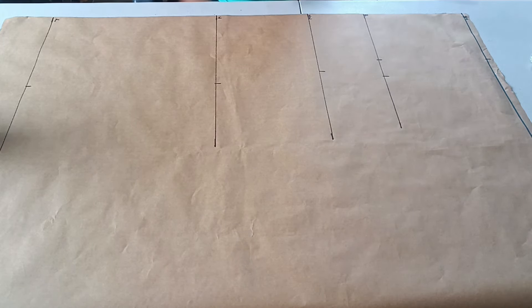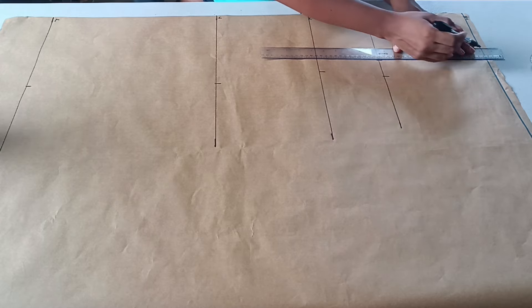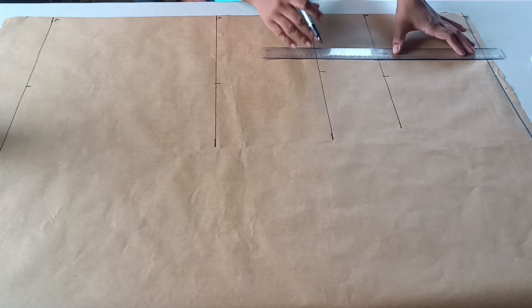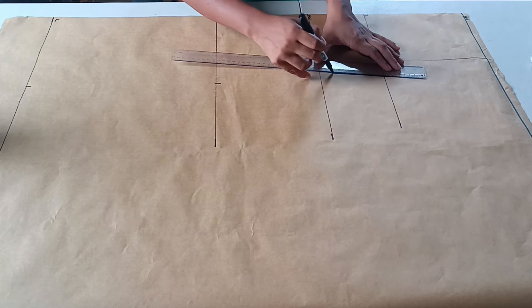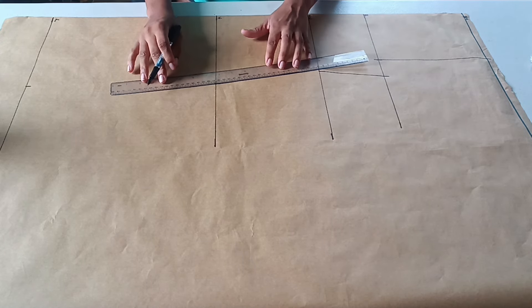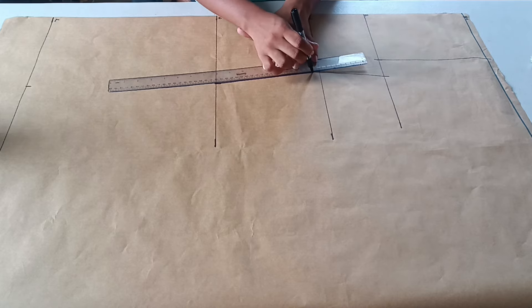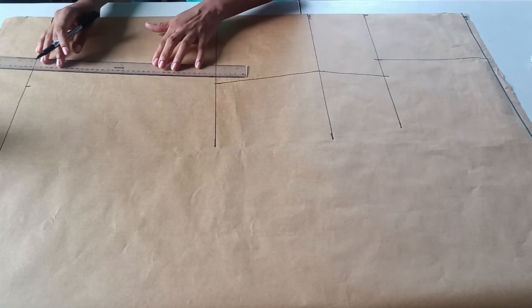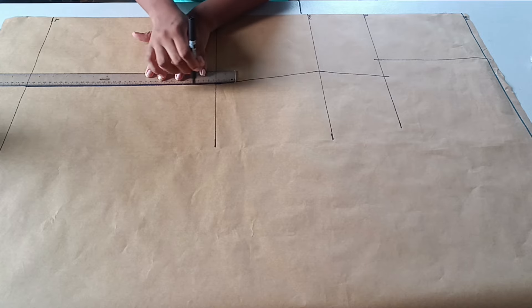The next step is to connect all those points. I'm vertically connecting the shoulder line point, connecting the bust point to the natural waist point, then connecting the natural waist point to the hip line, and using a straight ruler to connect both hip measurements to the dress hem line.